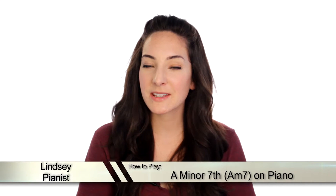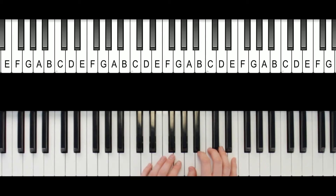Hey, what's up guys? It's Lindsay. Today we're going to be talking about how to play an A minor 7 chord. This is one of the more popular ones that you might need in a song, so pay particular attention to this one. This one starts on a G, then an A, C, and E. So it's just an A minor chord with a 7 in the left hand.